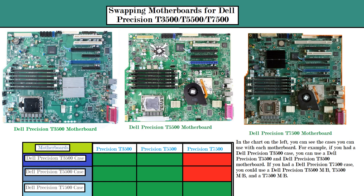In addition, the motherboard for the Dell Precision T7500 is a little bit larger, so it has more motherboard mounting holes than either the T3500 or the T5500. Basically, the Dell Precision T3500 and T5500 have 12 motherboard mounting holes, while the Dell Precision T7500 has 14 mounting holes. So you obviously can't mount a T7500 motherboard in a T3500 or T5500 case.